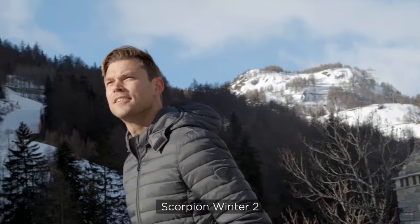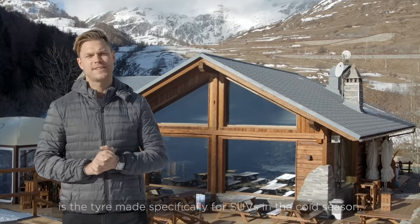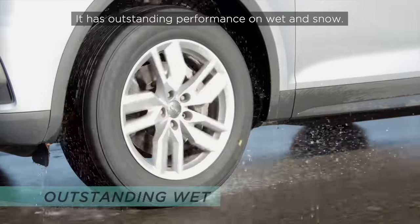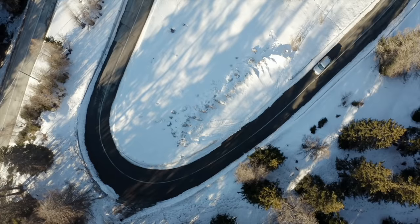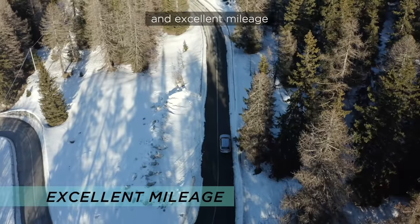The Scorpion Winter 2 is a tire made specifically for SUVs in the cold season. It has outstanding performance on wet and snow, and provides great comfort and excellent mileage.